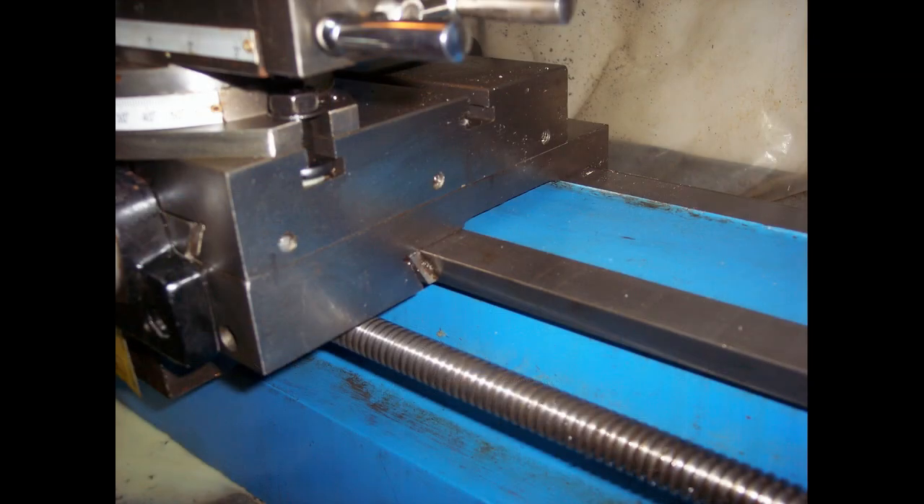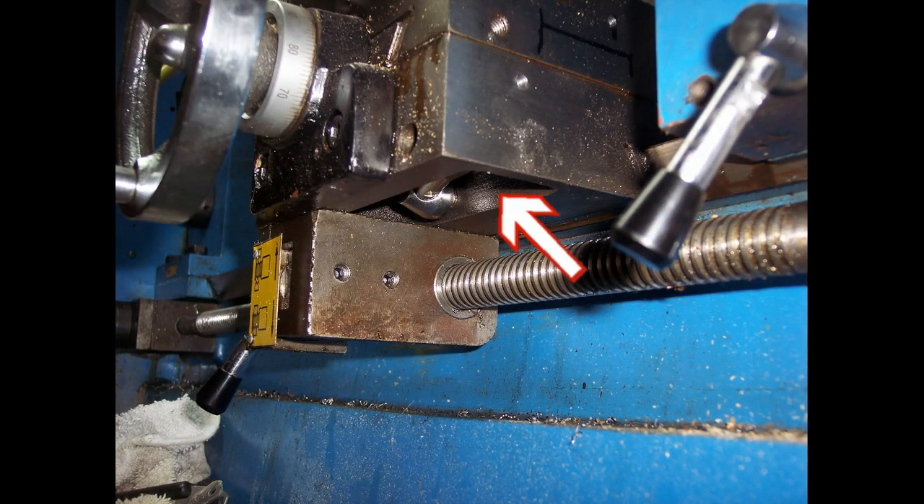My initial plan was to mount it on the right side of the carriage, attaching to the cross slide in this position here. I did make sure there were no obstructions or issues with mounting to the side of the carriage at this point. As you can see in the picture there is a hollow void and a hole in the front for accessing the Gibbs screw, but since I was using short screws it's really not an issue.